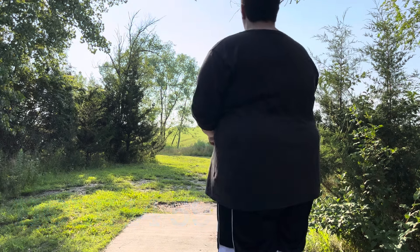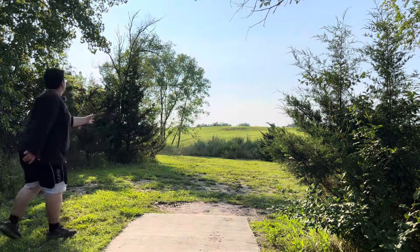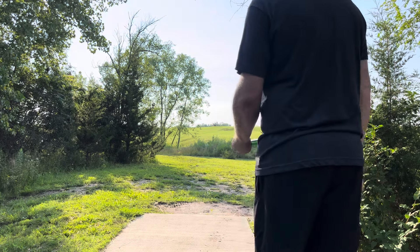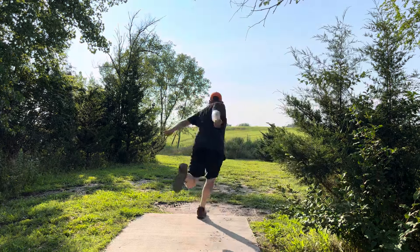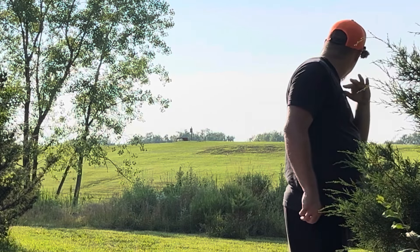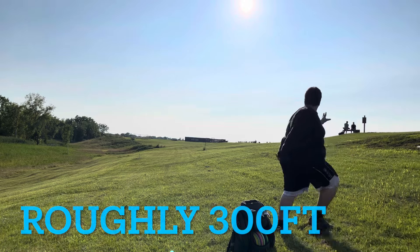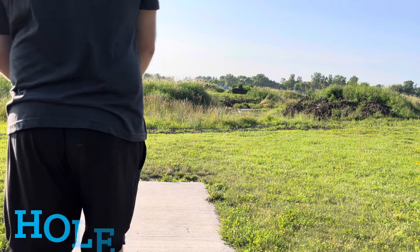This is a long shot — you can't see the basket, it's way down there to the left. You basically want to do what Ian does: throw it kind of straight and let it sit on the little tier of the hillside. That was a really good shot; he still has about 300 feet to the basket but gave himself a good look. My shot carries a little more left and a little further. Ian winds up popping it over just a touch, hyzering down the hill — he did a good job keeping it high on the hillside.